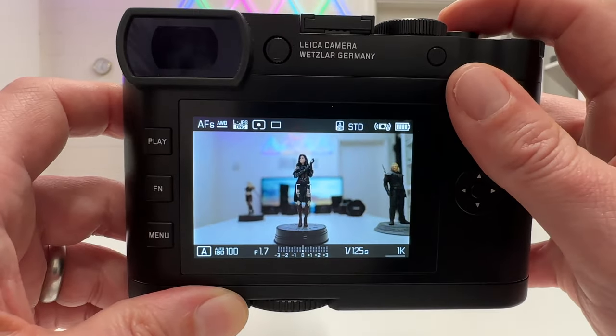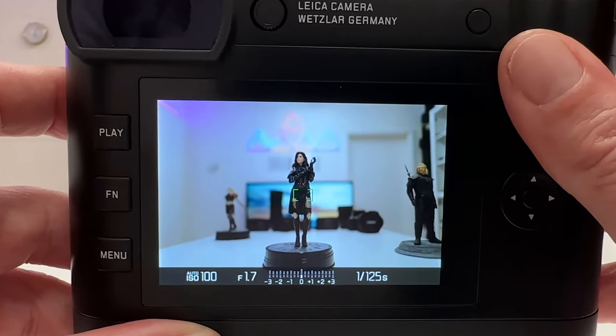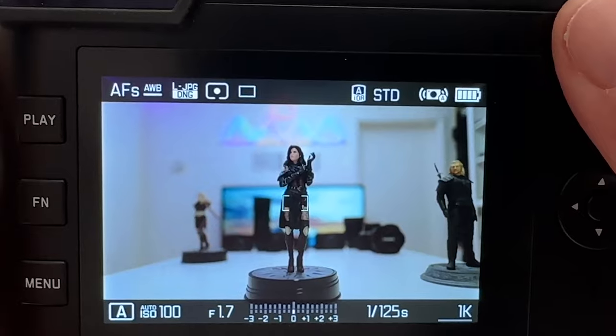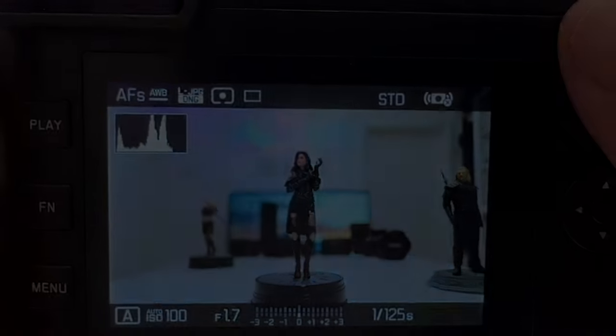With spot metering and field autofocus pointed at Yennefer, I half-press the shutter button and the frame in the middle of the scene turns green — that means light has been metered and focus has been found, and I can take the shot.